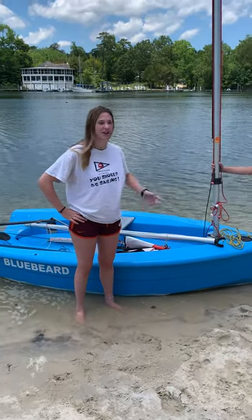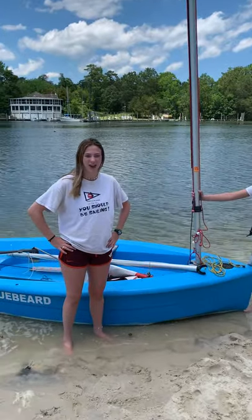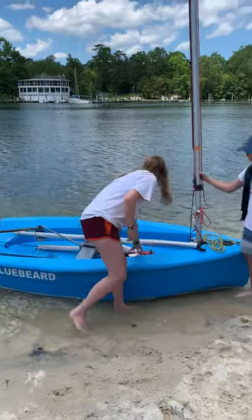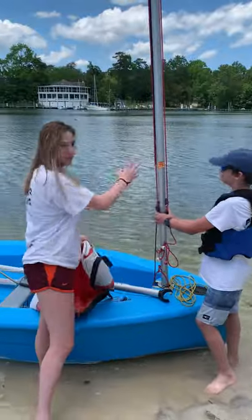Hey guys, we're back at Premier. I'm Regina and we're going to show you how to rig a Hartley 10. We call this one a Key Bear. I've already taken the sail out of the bag right here and we're going to put it on the boat.